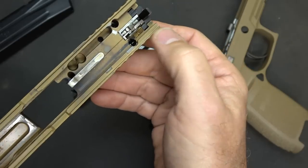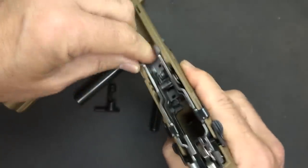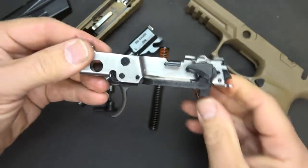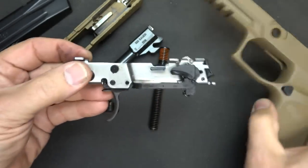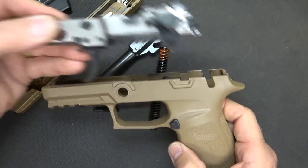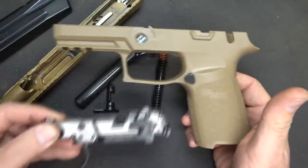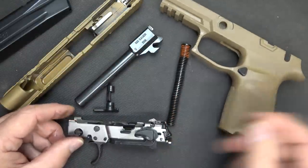Inside you can see your striker assembly — kind of similar to your standard Glock. This frame does remove and you can pull it out. This chassis is what is considered to be your handgun, and you can actually insert it into a number of different frames, except you have your safeties here and you'd need those cuts. You can get different colors and different modular frames. You don't have to remove this to field strip, but it makes it nice and it's not that difficult.